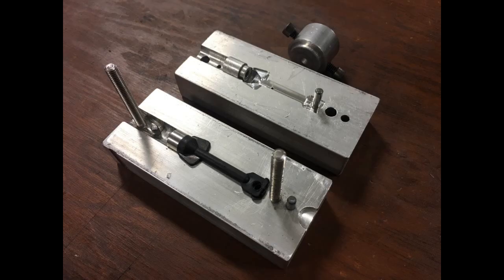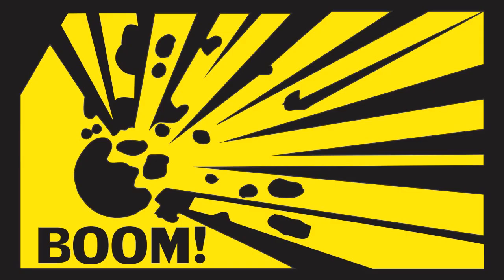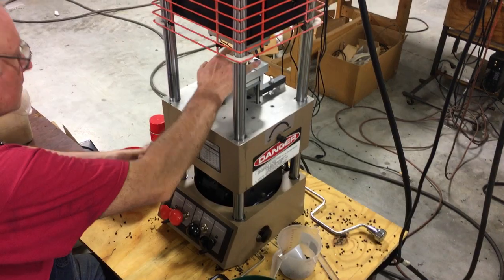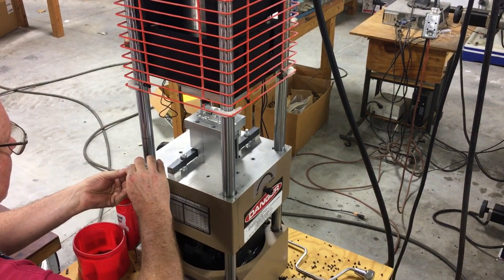We initially made the keys using a single-cavity, single-overmold insert manual mold for the Morgan Press, but due to a mishap we destroyed it, which forced a new mold build in order to continue production. We mold about 5,000 to 6,000 units per year, so it made sense to replace the manual mold with a two-cavity semi-auto mold, ultimately to reduce production cost and the effort required to produce the keys.